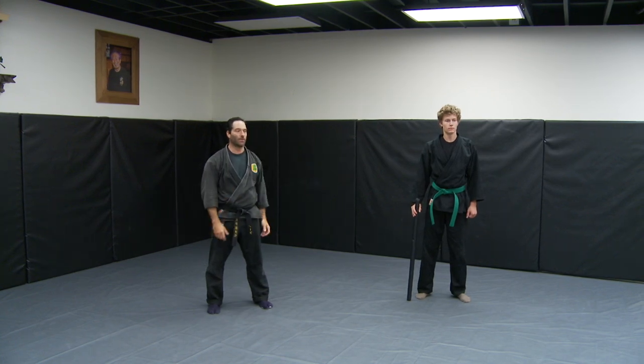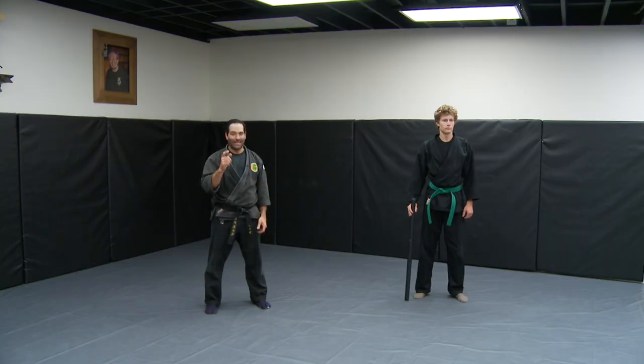Give these two realistic Shinken Muto Dorigata forms a try, because they apply instantly to modern times with a baseball bat or a car antenna. This is Mark Gramke with Ninja Training TV — keep training.